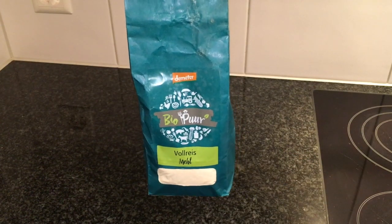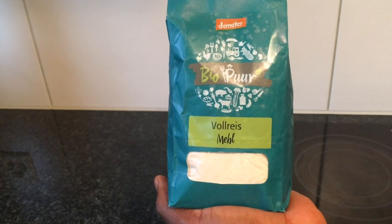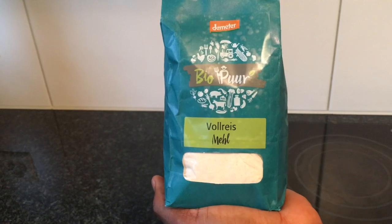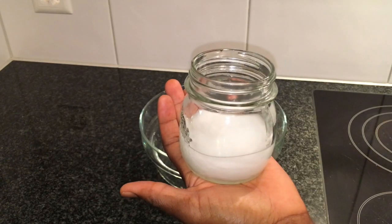I'm also using two tablespoons of organic whole grain rice flour. If you cannot buy rice flour in your area, you can buy whole grain rice and grind it at home. I have my coconut oil in a glass jar.